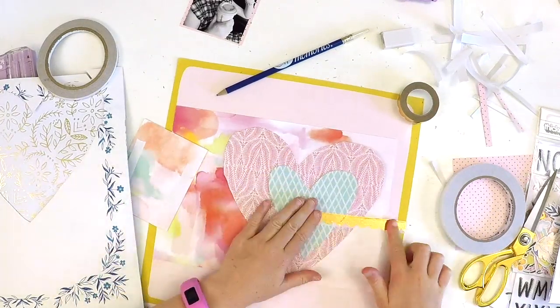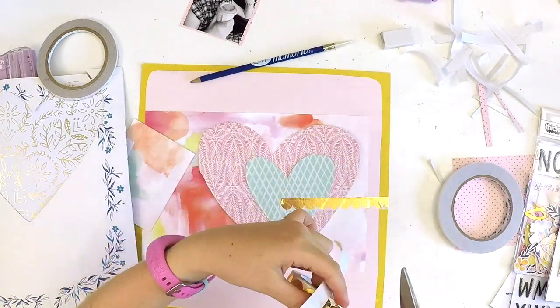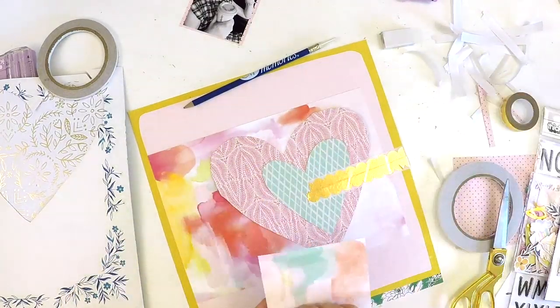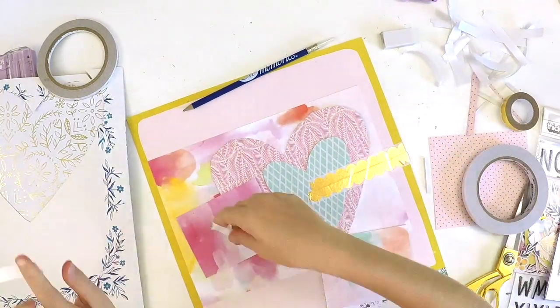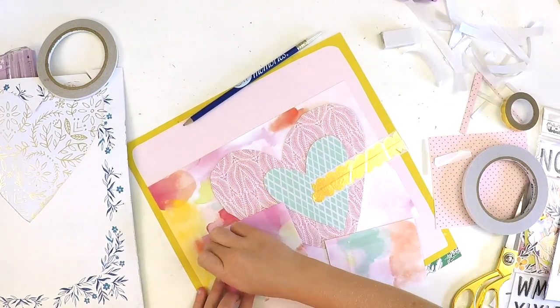Look at this pretty gold tape! The idea was to put the scalloped pieces facing each other, so you've got a scalloped edge running across the page — scallops top and bottom. I love that idea, and how super gold and sparkly is that?